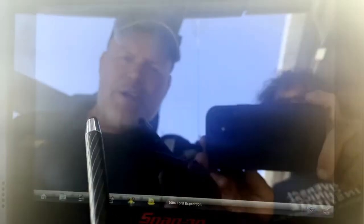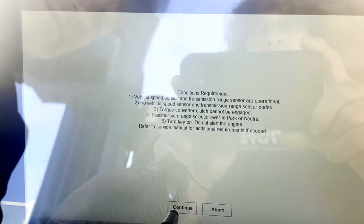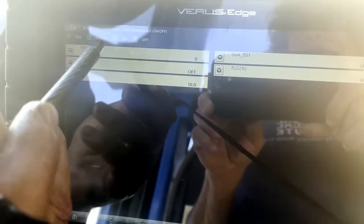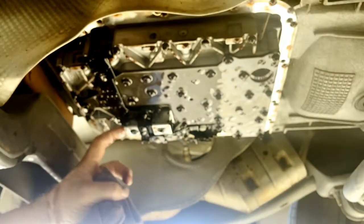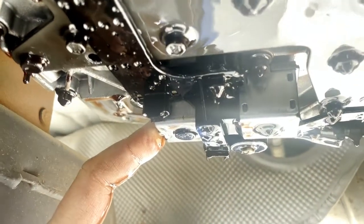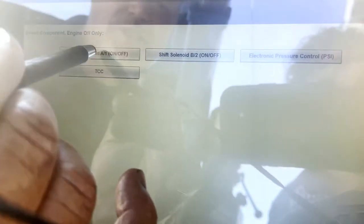Let's go ahead and do this — we should hear a click. Bench test mode, shift solenoid two — hitting on. There we go, off. On again — I'll be quiet this time. Solenoid two is this one right here and it's clicking on and off. Bring the camera over so they can hear it — ready, let's go on. You can hear it clicking. Good, let's do the next one.